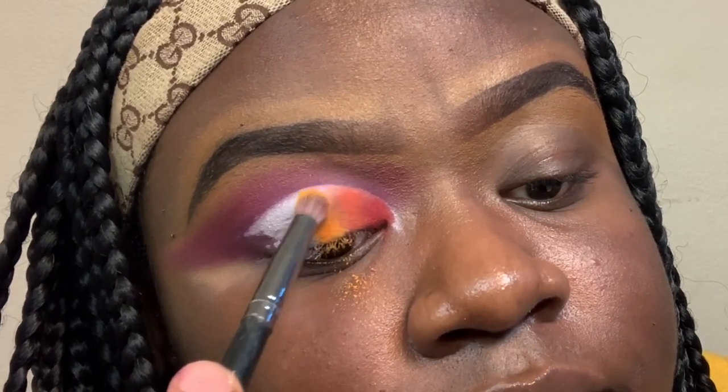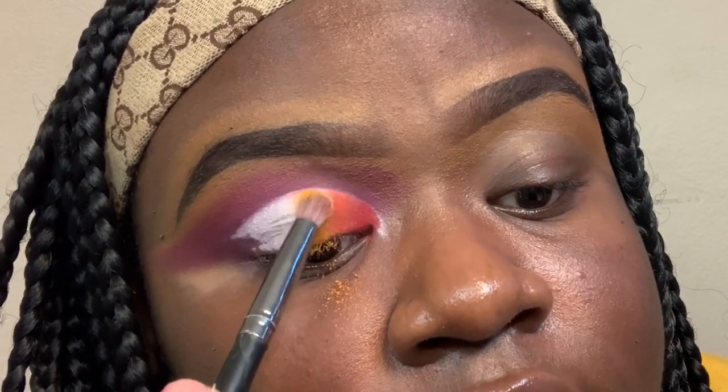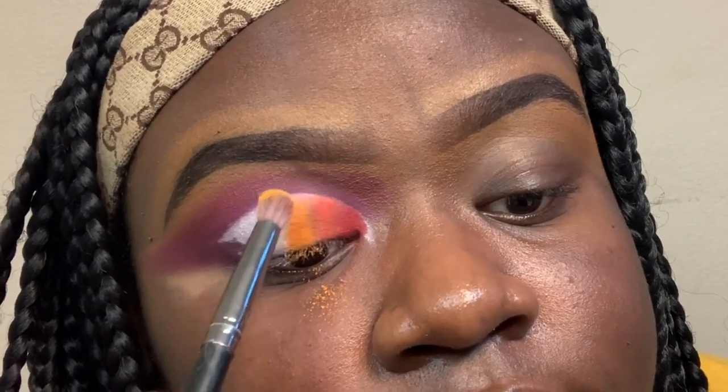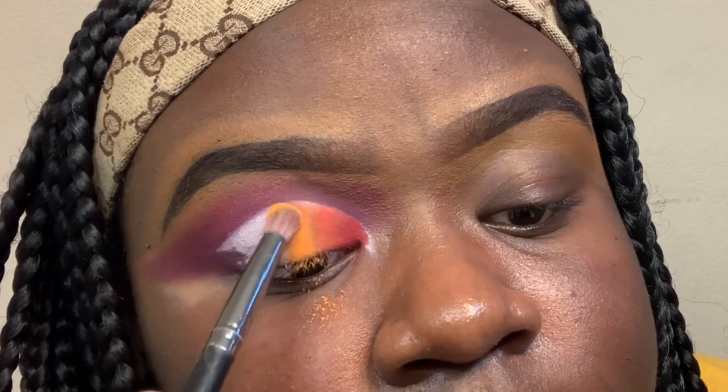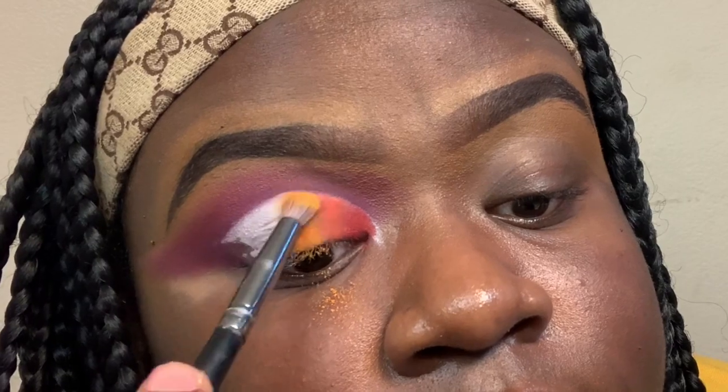When I'm blending, I want to blend it next to each shade as well — pack it, blend, pack it, blend. After the orange shade, I'm going in with the yellow shade from the James Charles x Morphe palette, which is called B.